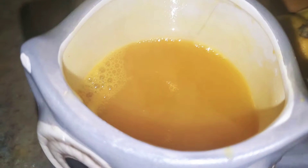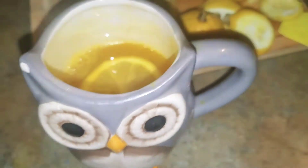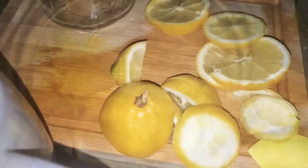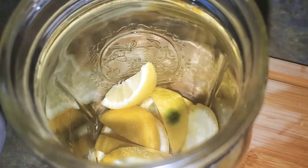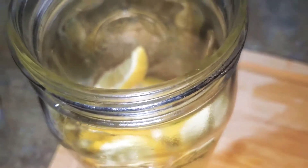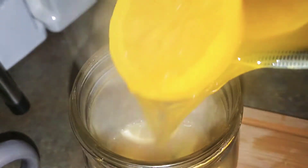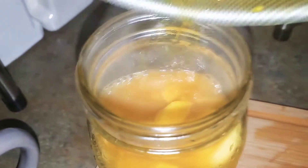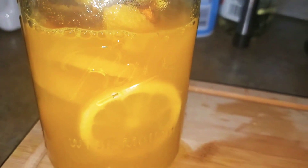If you're gonna store this, make sure you have a mason jar or any type of container with a lid. You want to make sure that it's fully cooled down before putting it away. You're gonna see me pour everything that's in the pot into this mason jar. I made sure it was cooled down before I stored it in the refrigerator.